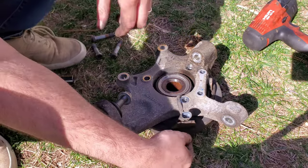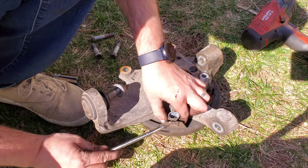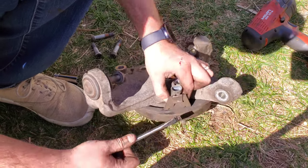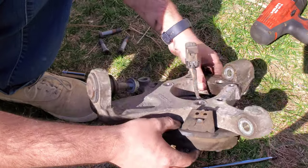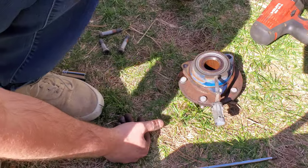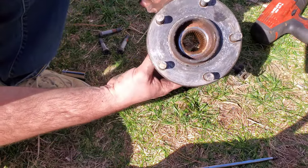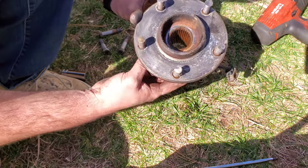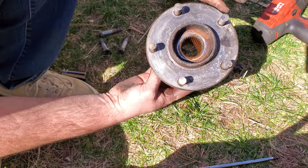I took out those three T55 Torx bolts with the impact. Now you pop off the little bracket holding it on, take the knuckle off, slide the heat shield off, and now here's your bearing. You finally have access to knock the old studs through the back and pull the new studs in. You do want to be gentle because you are hammering on a bearing — just take your time, don't wail away on it, and you'll be okay.